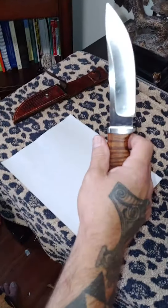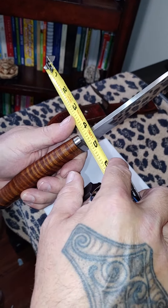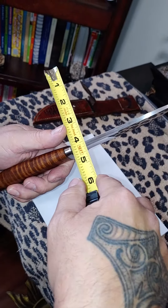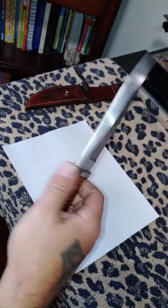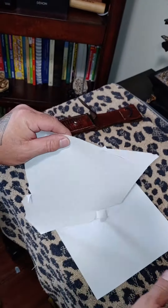It is D2, just shy of a quarter inch thick. It has a nice grind on it — it's a very slicey knife, pretty sharp too.